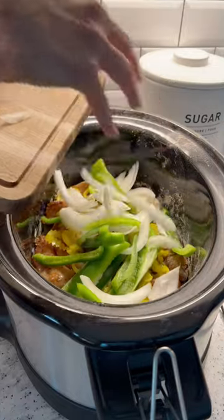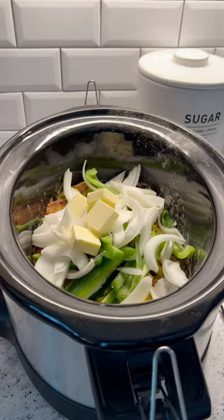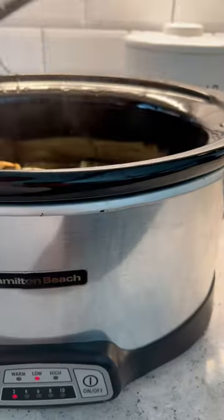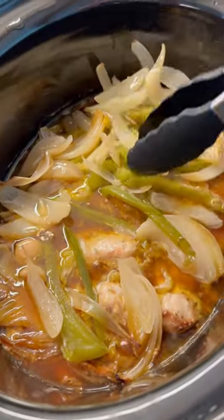I'm gonna add some bell peppers, onions, and a couple cloves of garlic, then add one stick of butter and set it on low for six hours. At this point you can go ahead and shred your chicken if you like shredded chicken.